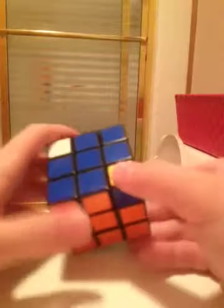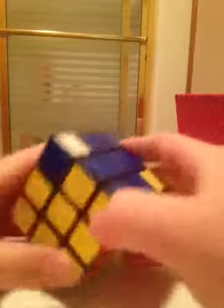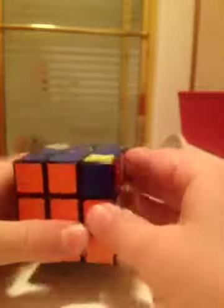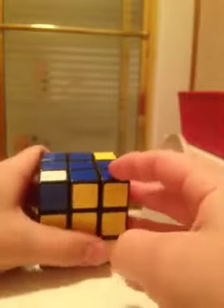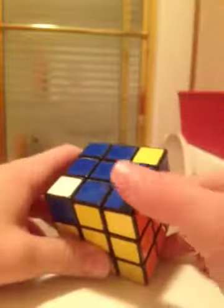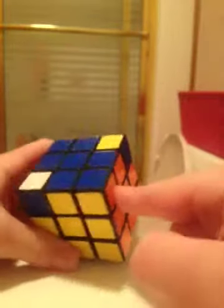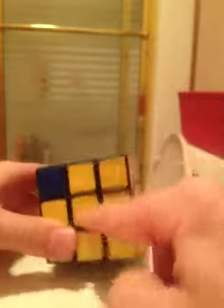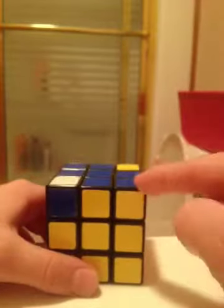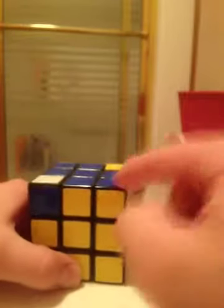Now we have to get the corner pieces in the right spot. You'll have either zero, one, or all four corner pieces in the correct spot. To check, the corner piece's colors should match the surrounding faces — for example, a blue, yellow, and orange corner belongs in the blue-yellow-orange corner. If you have one in the correct spot, place it in the top right. If you have none, still perform the algorithm and one will end up correct. The algorithm is: up, right, up inverted, left inverted, up, right inverted, up inverted, left.